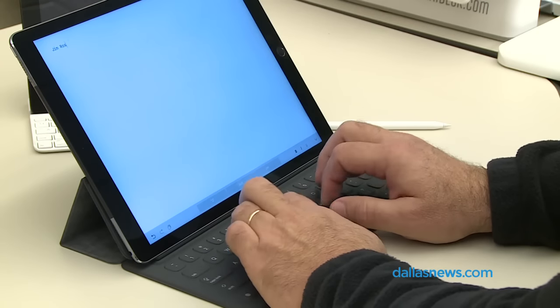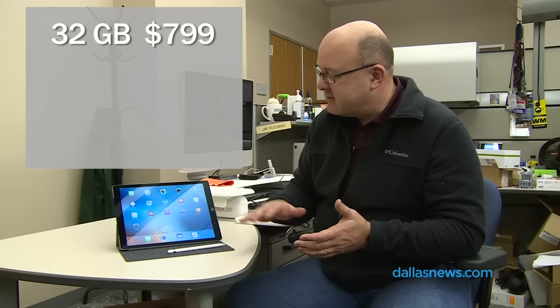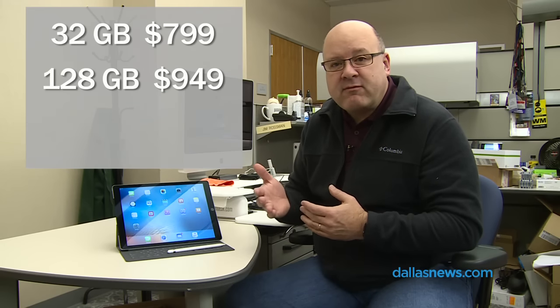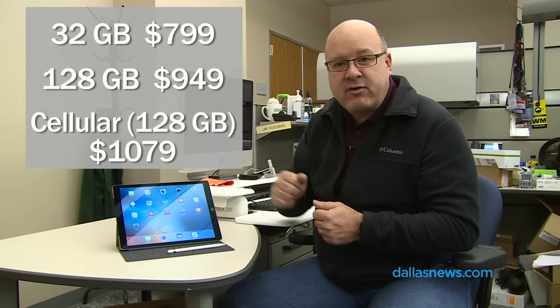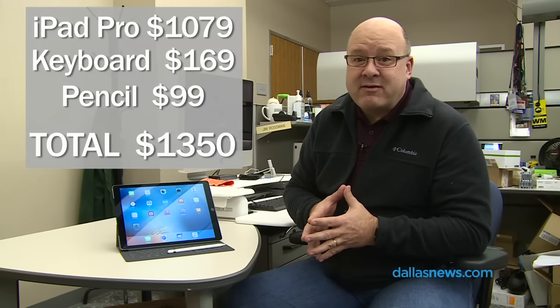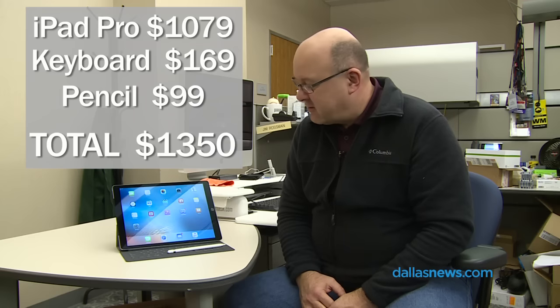The iPad Pro comes in two sizes: 32 gigabytes of storage or 128. The 32 gigabyte model starts at $799 — this is not an inexpensive iPad. The 128 gigabyte version starts at $949, and the top-end version with cellular is $1,079. So by the time you add up the iPad Pro, the keyboard, and the pencil, you're talking about $1,350 out the door. That's a lot of money — that's a MacBook Air, that's serious laptop money, or a couple of laptops if you're in the PC world.